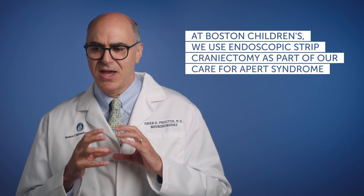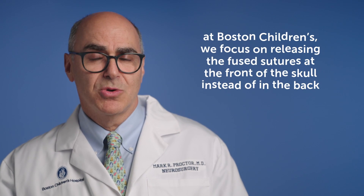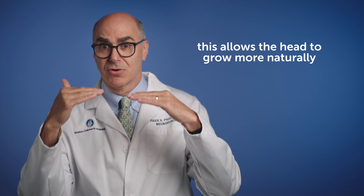Something relatively unique here at Boston Children's Hospital is that we've actually been able to use the endoscopic strip craniectomy for Apert syndrome. In Apert syndrome, you need an early operation to prevent the excessive growth and height of the head, which is a pretty difficult problem if not addressed early. A lot of centers do a big operation on the back of the skull — even though the fused sutures are not there — just to prevent the height. What we've been doing is releasing the fused coronal sutures, those are the ones up in the front of the head, doing that around three months of age, and then using a helmet to allow the length of the head to grow while avoiding the excessive height.